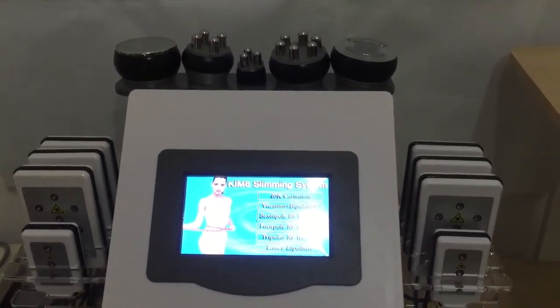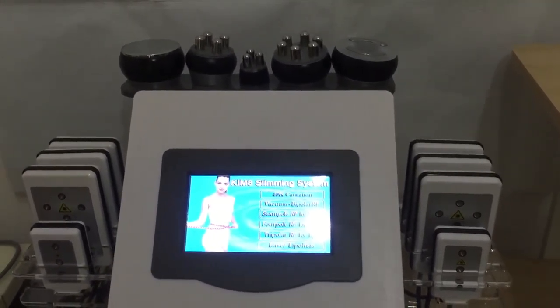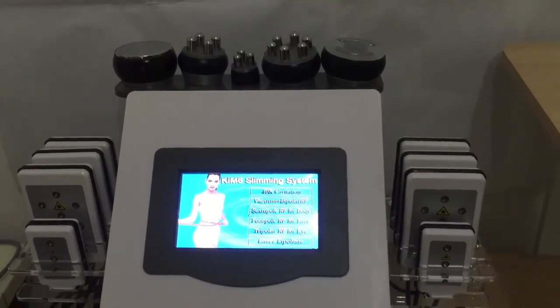These are the brief introduction of this machine. Thank you so much.